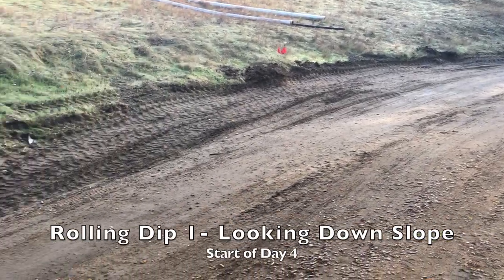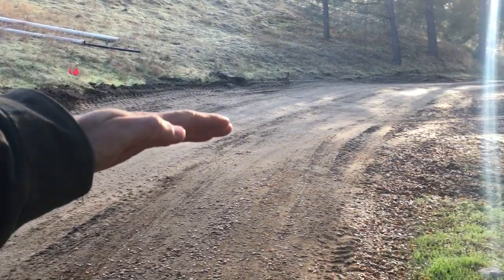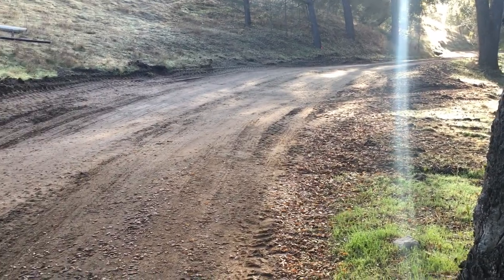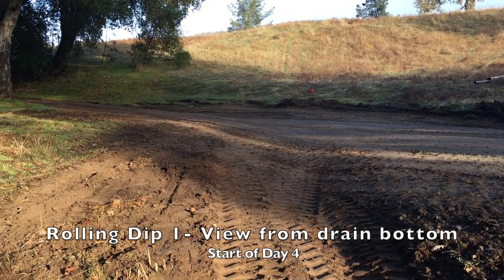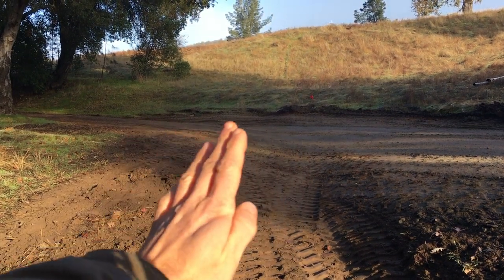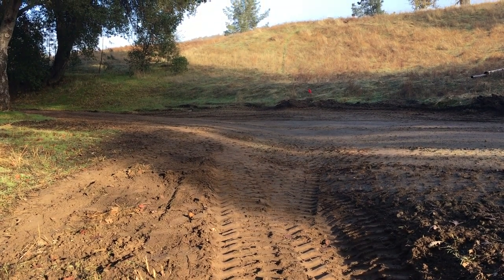A little bit more visible here for Rolling Dip 1: water comes in on the side, crossing the roadway right through here heading into the valley drainage. This is the lead-out ditch of Rolling Dip 1. You can see the course the water would take — the low point right through here. It's a three percent grade as it crosses the roadway and then comes into a nice broad sill lead-out.